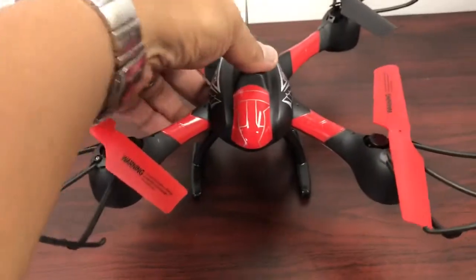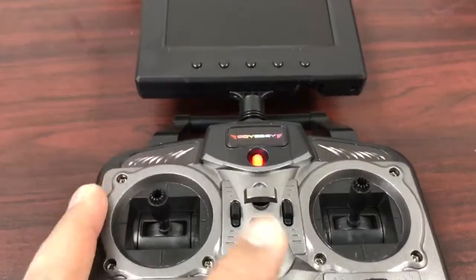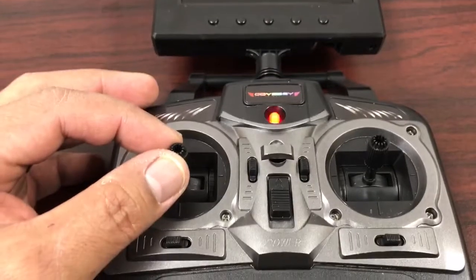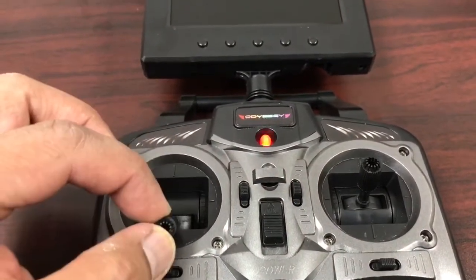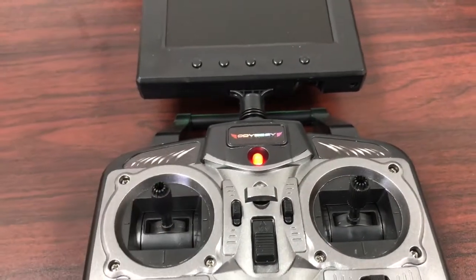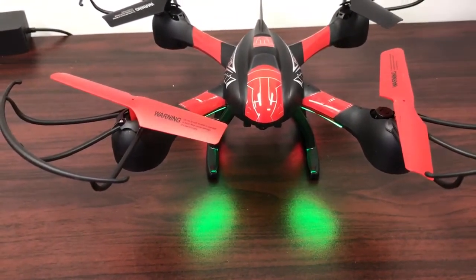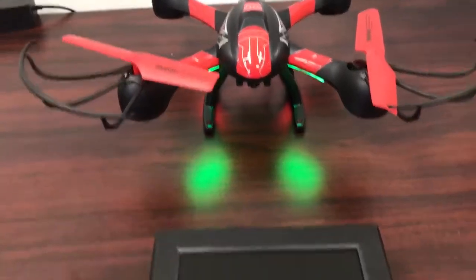You turn on your Titan first and you see the LEDs blinking. Then you turn on your remote controller, you'll hear those beeps. Take your left stick controller, go up, down, center. And you see the LEDs stop blinking there. And then the LEDs on the Titan itself have stopped blinking as well, and that means they are paired together.